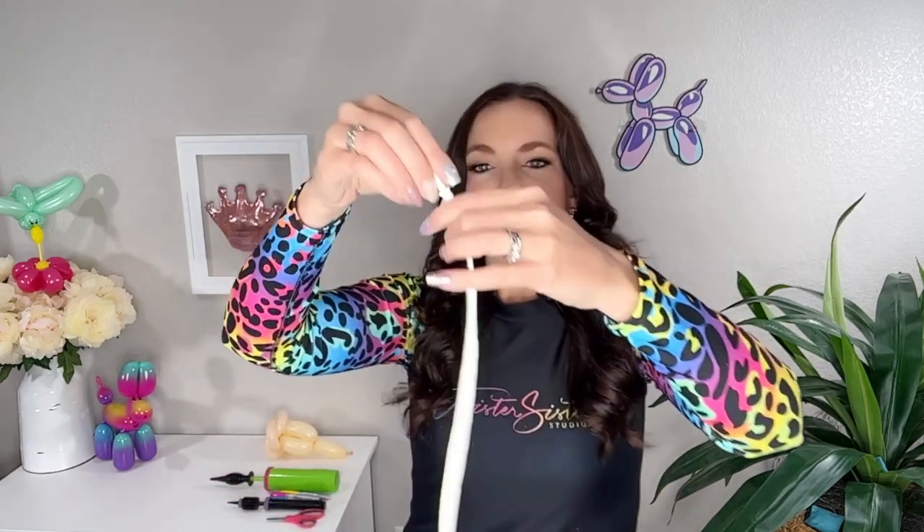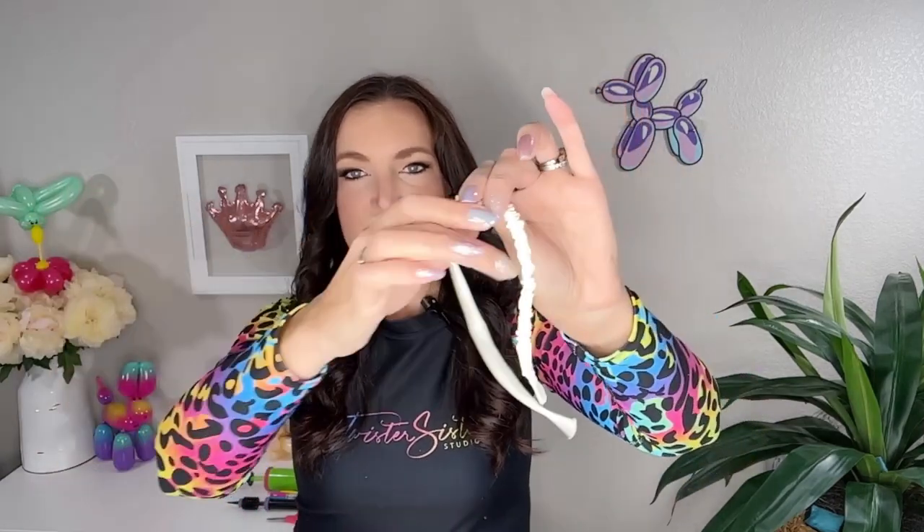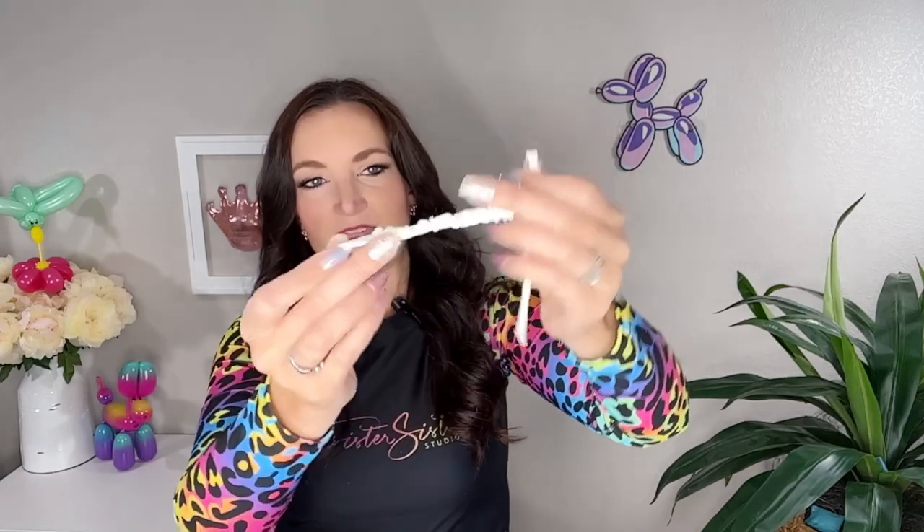We're going to take our 160 and pull it out most of the way — you just want about three inches or so of bunched-up 260 here and the rest of the 160 outside of your little caterpillar. I recommend using a floor pump for this part because we're going to be inflating the full 260, and it can get a little difficult with a hand pump since the 160 inside will be stretching really far. But for the purposes of this video so you can see what I'm doing, I'm going to use a hand pump. Get the tip of your pump inside the 260 — it's all bunched up like a caterpillar. Put your thumb on the 160 to make sure it doesn't get sucked back up inside the 260, and fully inflate your 260 all the way to the end.